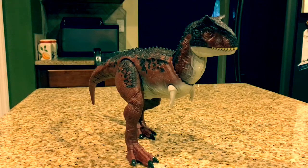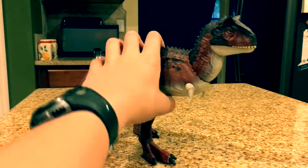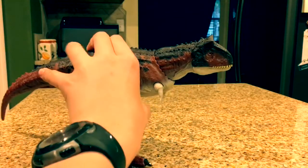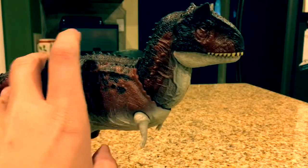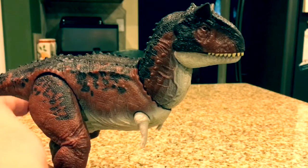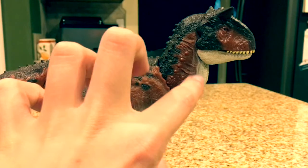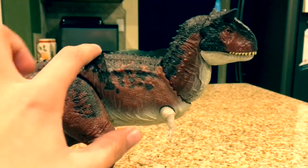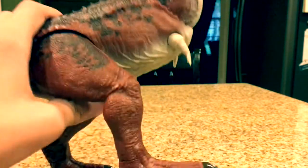Here is the Action Attack Carnotaurus out of its box. Every single Fallen Kingdom toy I get just gets better and better — this toy is so awesome. Let's go over the sculpt first. It looks just like the Carnotaurus featured in the movie. Mattel even took the time to add little veins and the little spikes, which you don't really see often in toys.